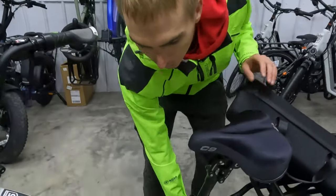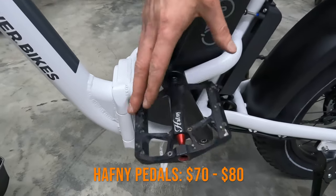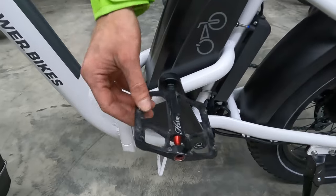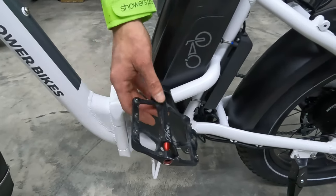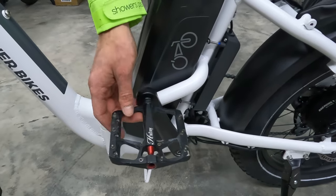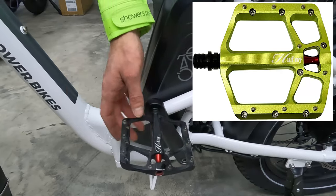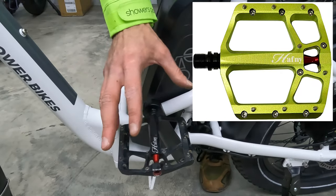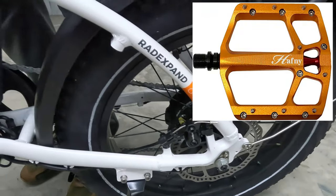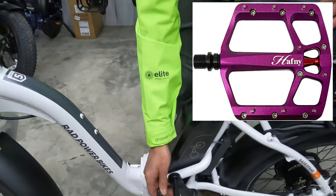Next, let's talk about pedals. The Rad Expand 5 comes with simple plastic pedals. If you want a larger platform with more grip, you can upgrade to pedals like these ones from Hafni. They come in a bunch of different colors — I'd probably put the orange ones on this bike since they'd match the Rad Expand aesthetics toward the rear, but they also have purple and blue.